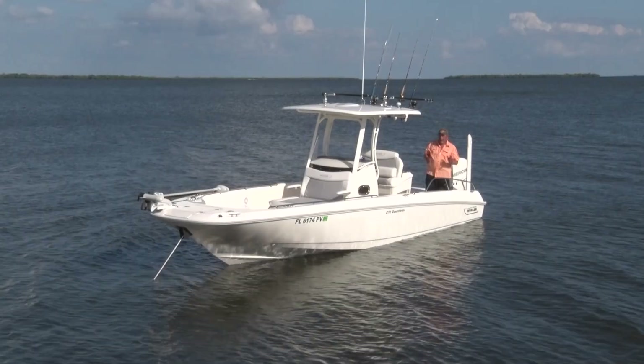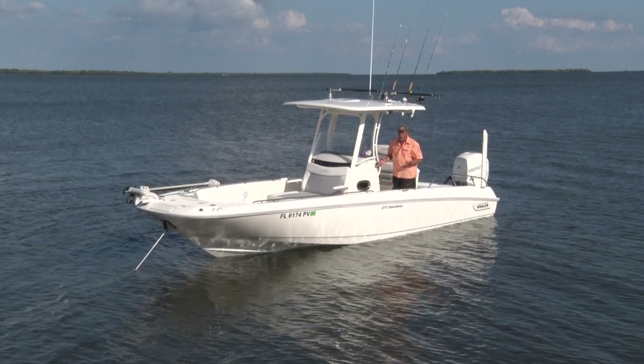I'm here to tell you about this incredible sport fishing machine. It's the Boston Whaler 270 Dauntless.